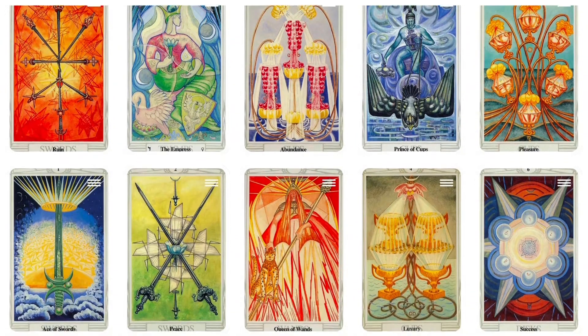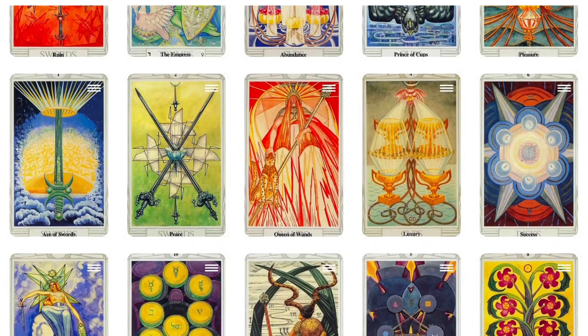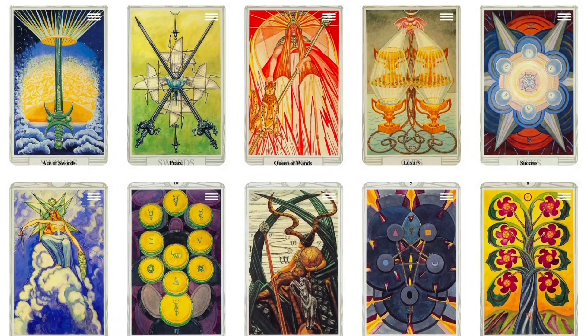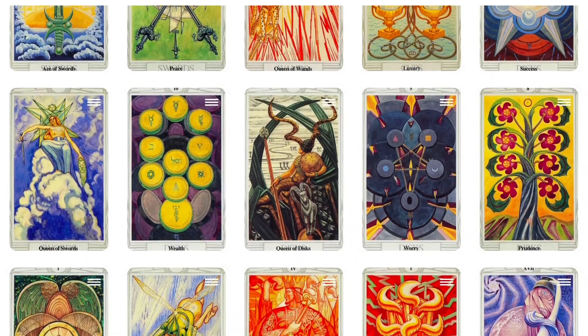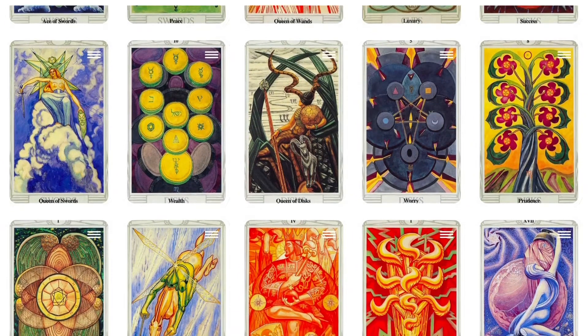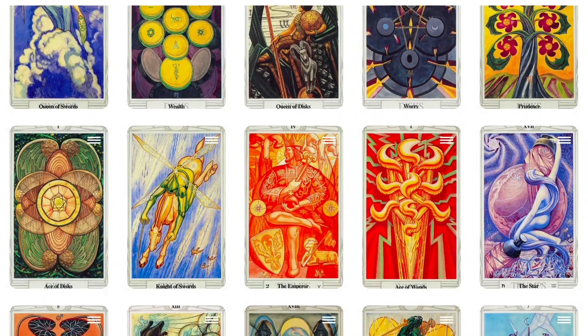A conservation plan called for the cleaning of surfaces, the removal of backing, reuse of the hand-painted window mats, and replacement of overlays with acid-free, museum-quality paper. Check our links in the description to see these cards on Pinterest, along with more info about this tarot deck.